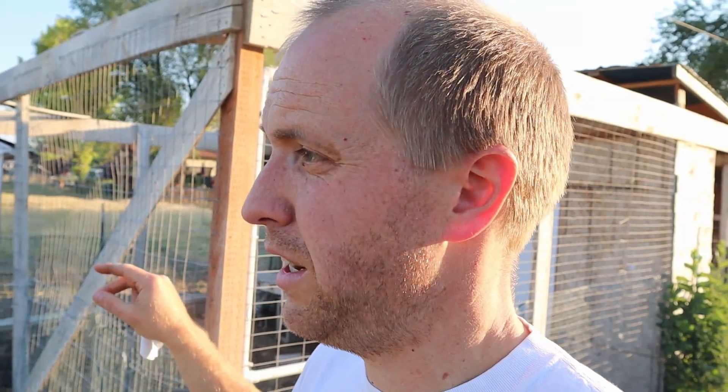Big disclaimer right up front: I am NOT a carpenter, I'm not an engineer, or anything even resembling a qualified professional in any of these areas. We got this thrown together just to provide a place to stay when we first moved here. I had an idea in my head, we had scrap lumber to work with, and we just went with it. It's not exactly up to building code for people — it's a shelter for chickens.